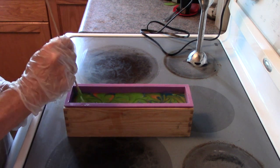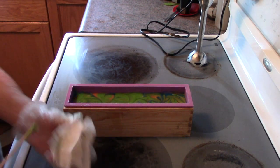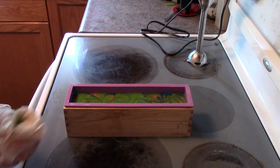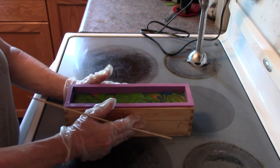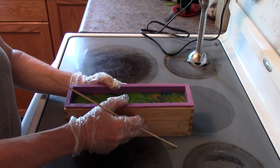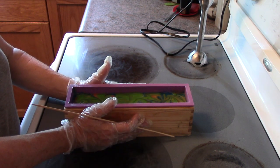I'll just give it a little bit of a mix and we'll let that sit overnight and we'll see what the cut is like tomorrow.